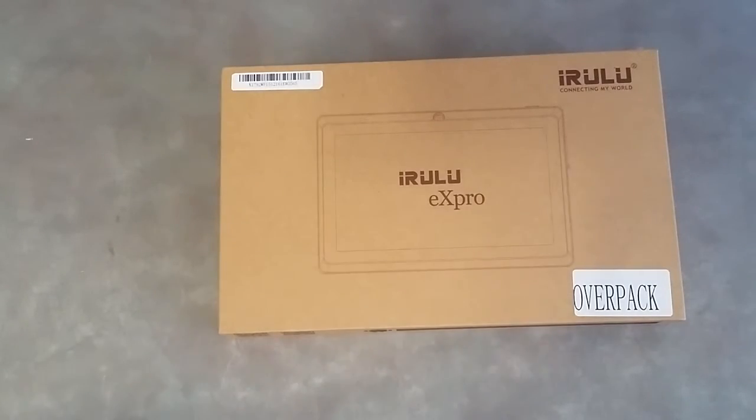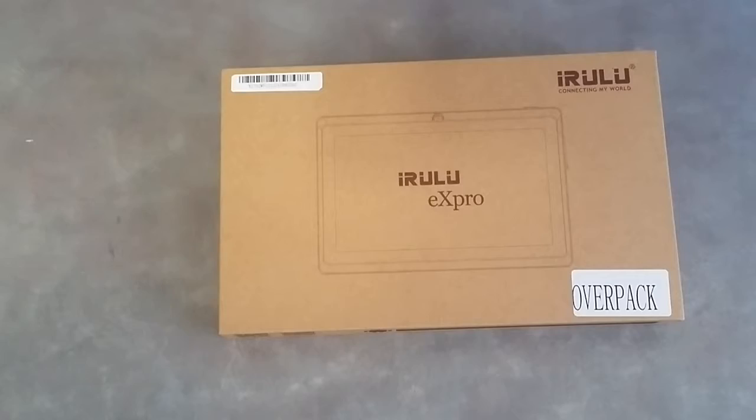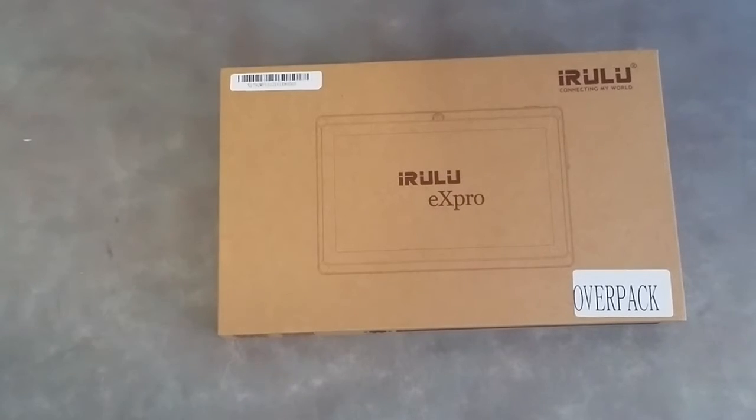Hey guys, back with another review of the iRULU EX Pro X1 7-inch Google Android 4.4 Tablet. This is a GMS certified by Google tablet. It is quad-core, it has a 1024 by 600 resolution, and it has a 16GB hard drive.